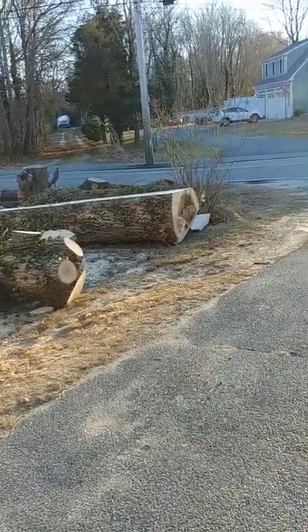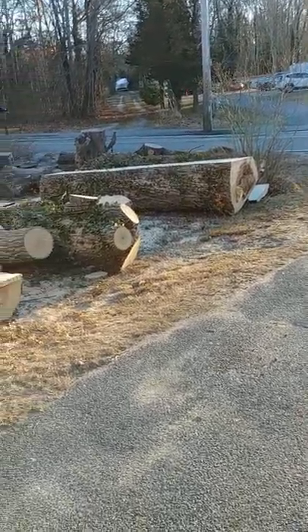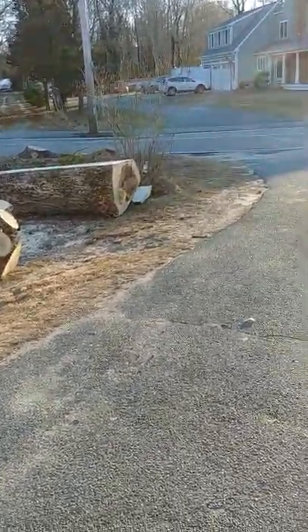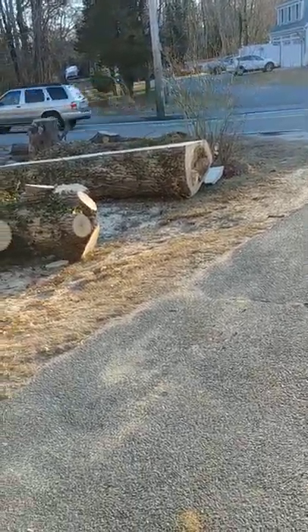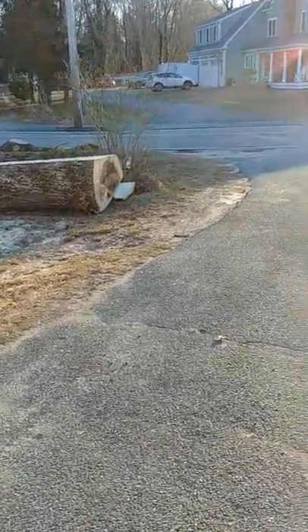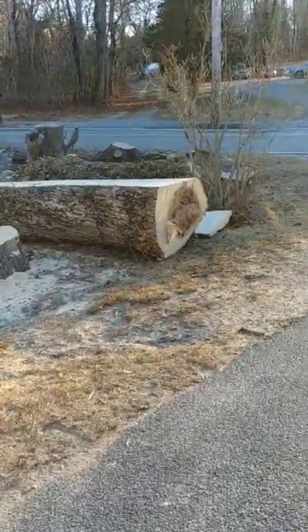That log is just a little over 12 feet long, and part of it was right at 36 inches wide. The ash is pretty hard — I know there's a big punky spot in the end there, but you can see I didn't cut through it.